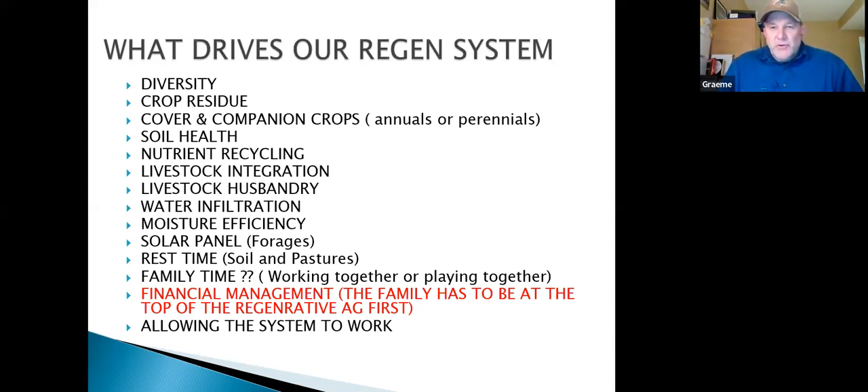A diverse perennial stand will do just as good as an annual cover crop. If you're in a cropping situation, cover crops in rotation make sense. But if you're in a perennial stand and have an old one that needs taking out, put a cover crop in for a year or two — don't keep doing cover crops just because it's trendy.